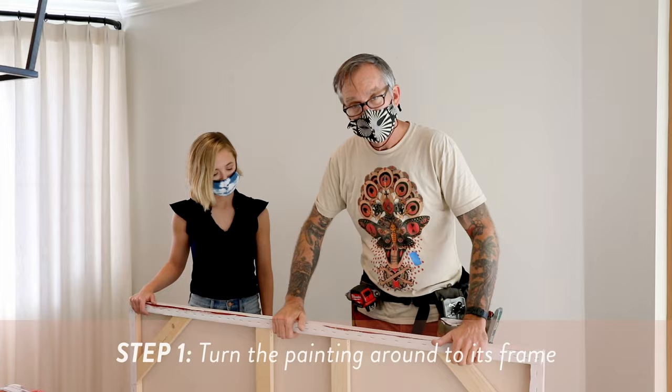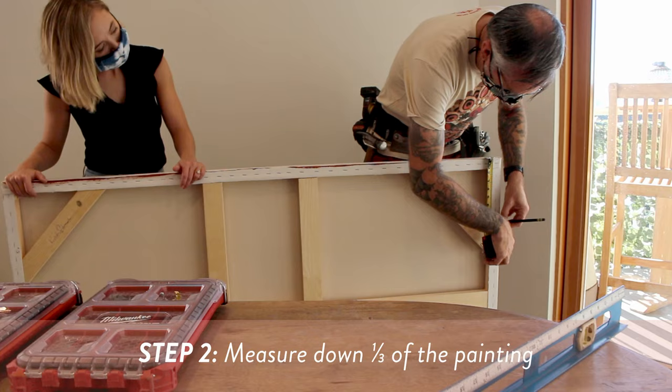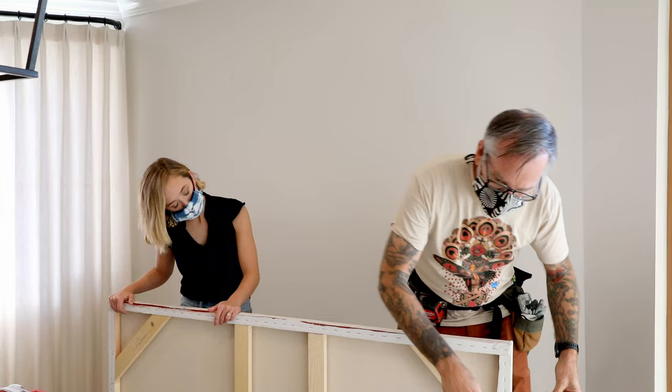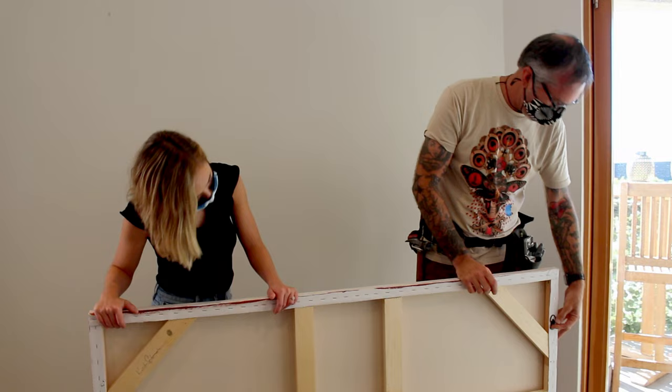So what we do is we turn the painting around so we can see the back, the frame, and we approach it from the front. We'll measure down about a third, down about eight inches, going just above this bar right here. Normally when you see a painting with D-rings, they're straight up and down like this.